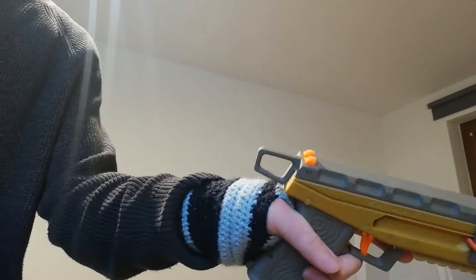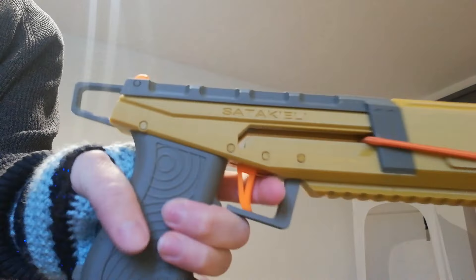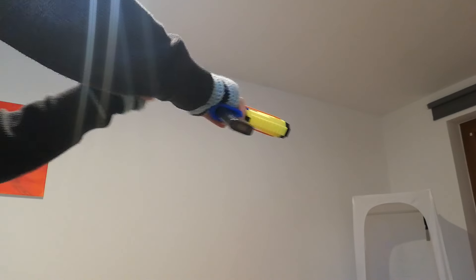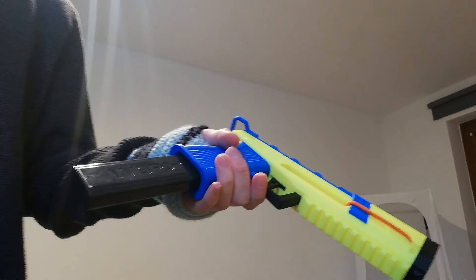I also have this one — also integrated but it's a bit smaller, so you pinch it like this, which is also pretty nice. It really works well.